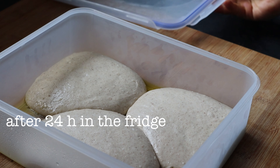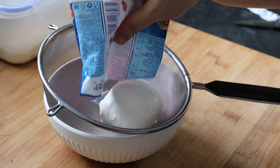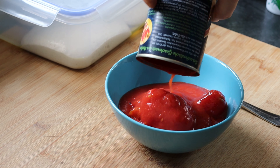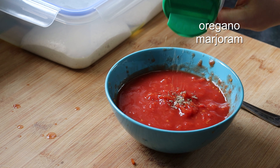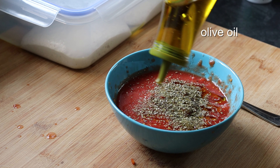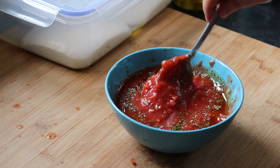After 24 hours in the fridge, my dough is fermented and expanded, and I will leave it for an hour at room temperature to warm up a little bit. In the meantime I'm preparing the ingredients — here I have some mozzarella that I drained, and a can of peeled tomatoes that I'm squeezing, adding some oregano, marjoram, olive oil, and salt. I don't add too much salt because the dough is already quite salty. Mix everything together and that's my pizza sauce.